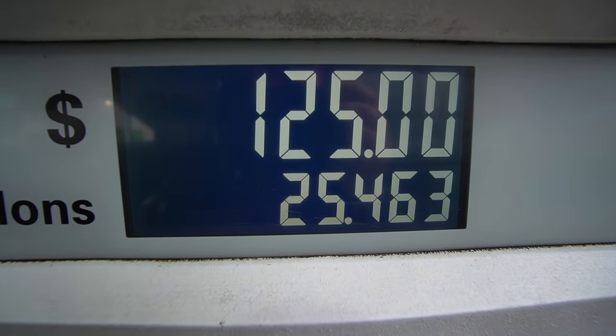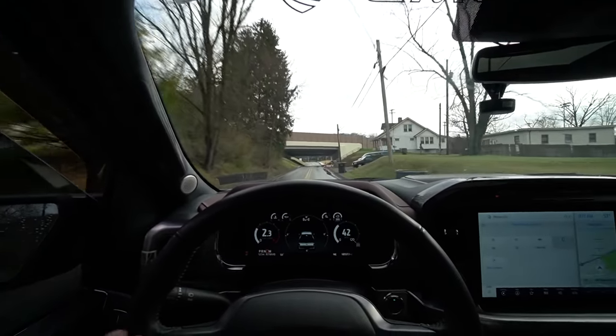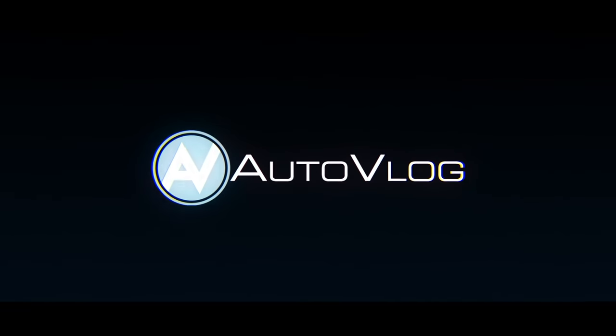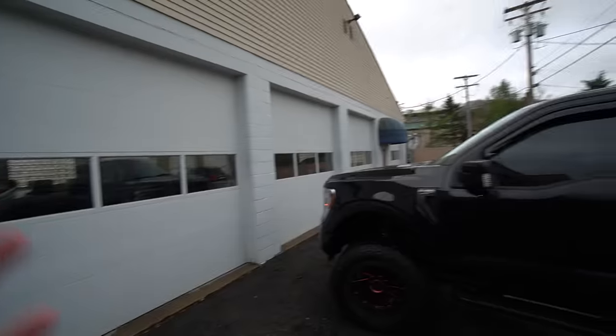It stopped at 125 bucks, but who cares about gas prices when you can do total rocks? It slipped at all four - you got to be careful with all this power even though you have four-wheel drive in the rain. Anyway, we are back here at Wheel Connection, my buddy Chad's place.